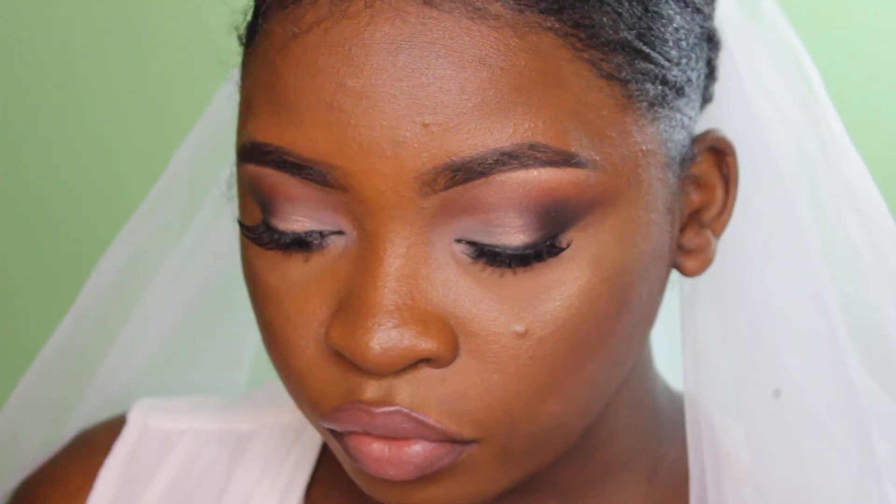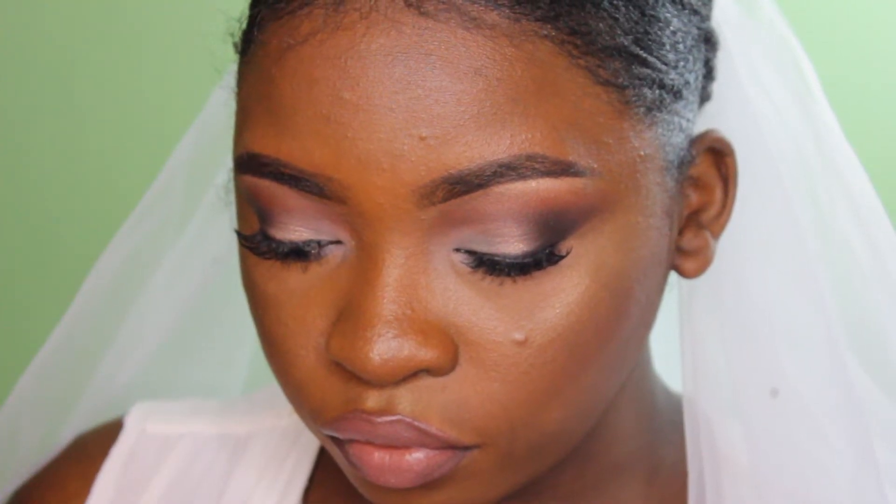Hey, what's up guys, it's Barbara Botain. I'm back with another video — this is a wedding makeup tutorial. Wedding season is approaching and I know someone will learn from this, so if you want to see how I got this look, just keep on watching.